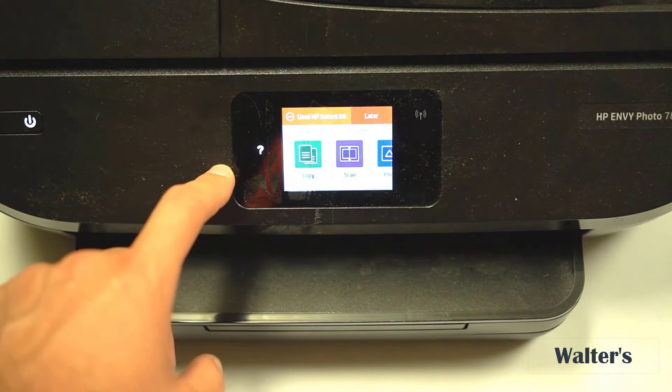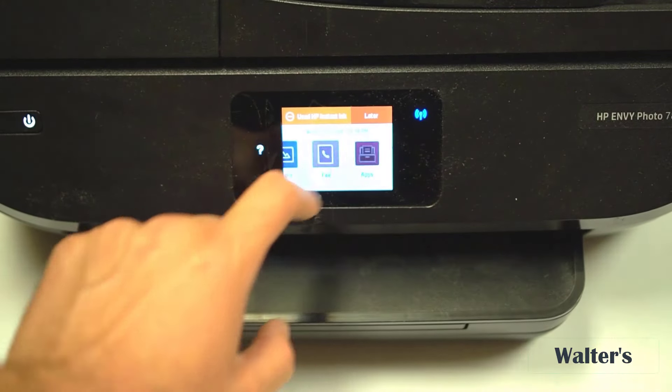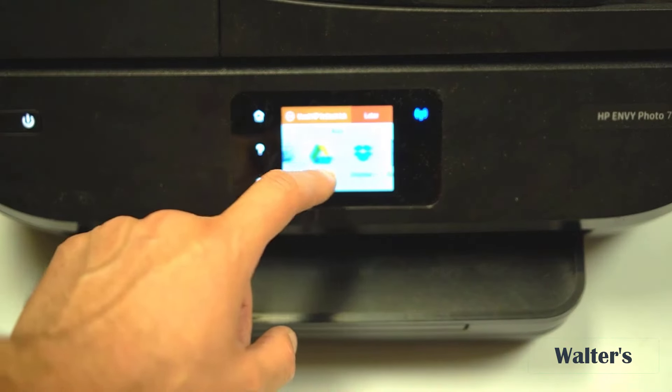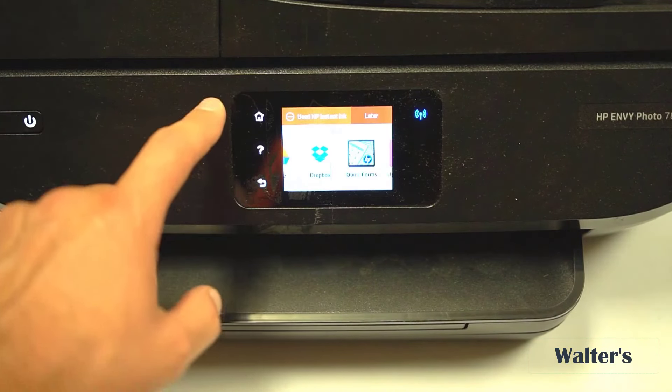On the front here is the touchscreen where you can choose your different options. You have copy, scan, photo, fax, and even apps. On the apps, you have things like Google Drive, Dropbox, and more — so if you want to fax or scan things to those different places, you can.